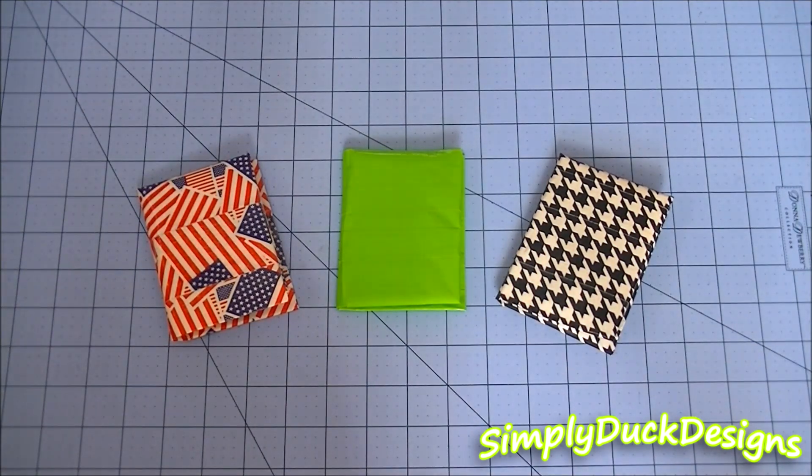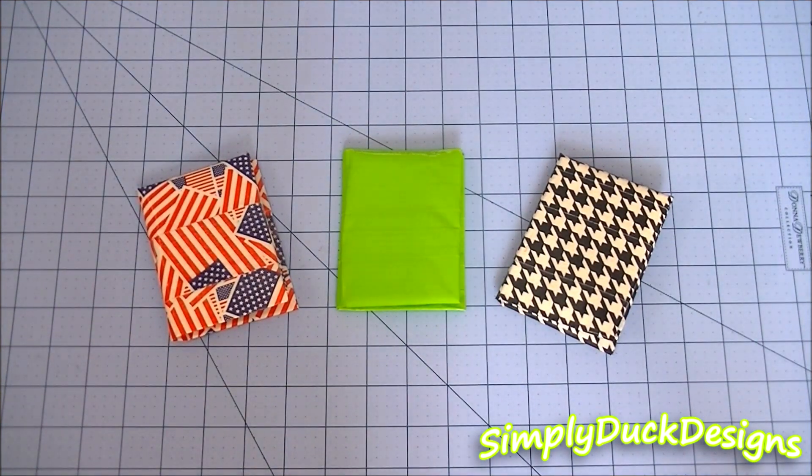I told everyone on Instagram that if my last video hit 1,000 likes, I would put up this video of my new duct tape invention. So if you guys don't know what a duct tape invention is, basically it's when you create something that's totally new to the world of duct tape — nobody's ever seen it before, nobody's ever had the idea. So that's what a duct tape invention is.